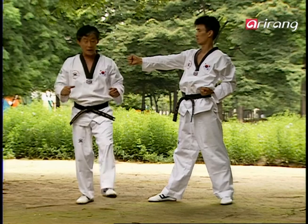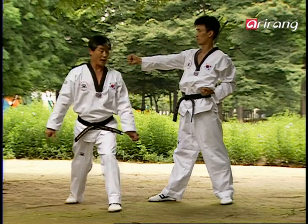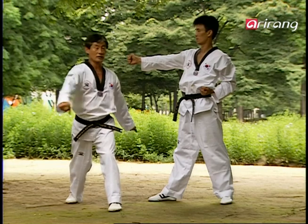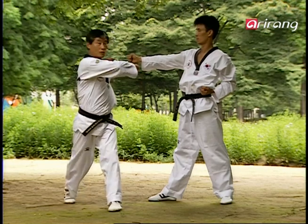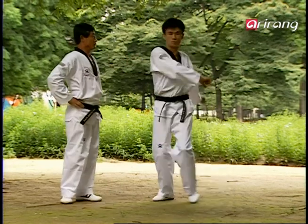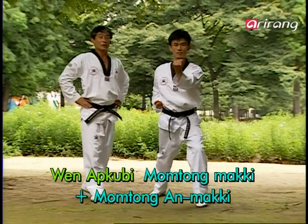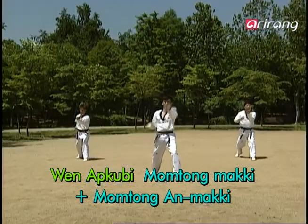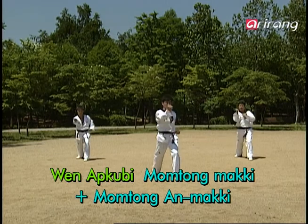Next, you change to a wen apgubi seogi and you make the wind-up like this. Your left hand close to your shoulder and your right hand twisting up to your shoulder like this, and you make a big arc. Now, I don't have to explain the exact posture since we've gone through it so many times before, right?